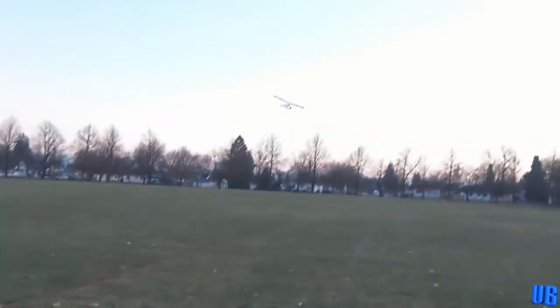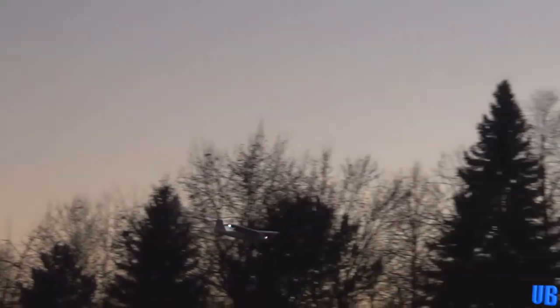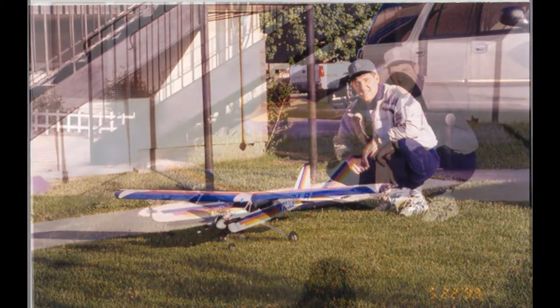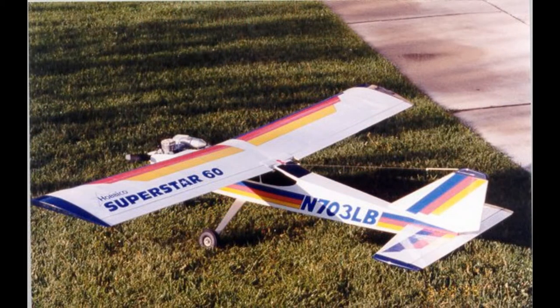Next we flew the Timber by E-Flight. This 2-cell, 5-channel micro airplane took us by total surprise. It was the first micro we had flown equipped with flaps, and it still impresses us to this day with the ease this model can take off and land in grass — something we've never been able to say about any other micro aircraft. This model was also equipped with Safe Mode and the AS3X system, making it a great choice for beginners or experienced flyers alike. I actually purchased this airplane as a Christmas gift for my father, who used to be big into RC back in the mid-1990s. Seeing that inspired look on him again made this one very special, and he still enjoys flying this model to this very day.